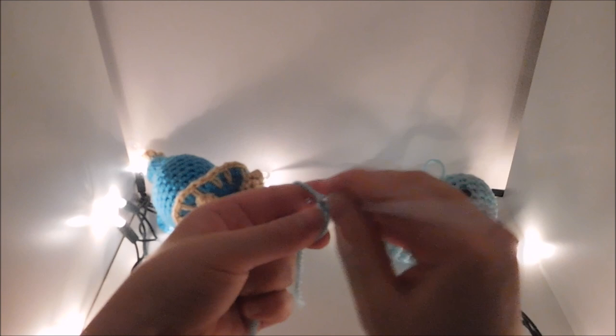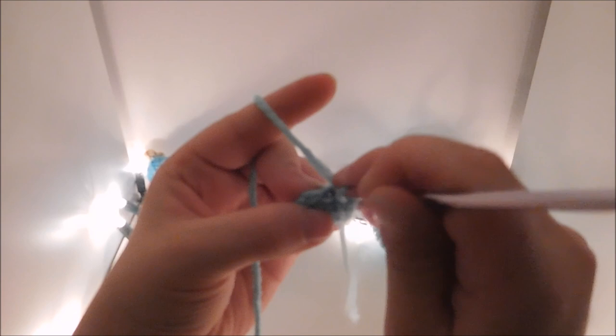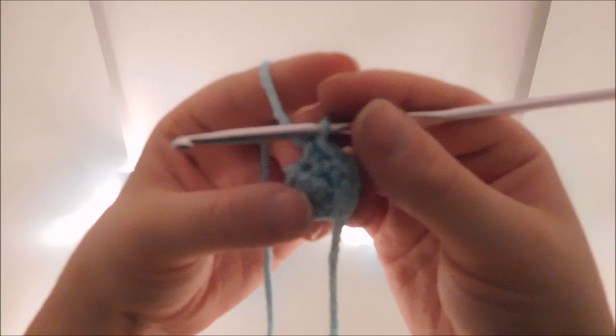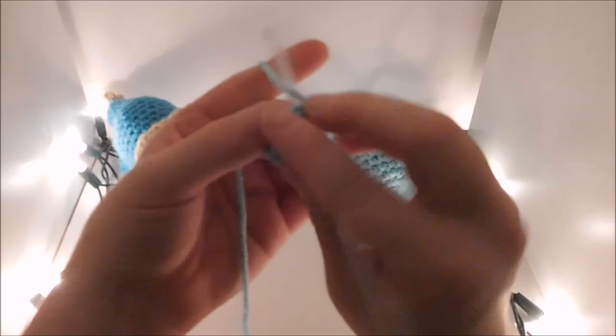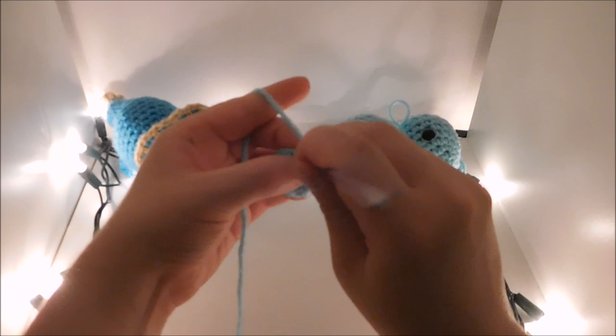For the feet, put 8 single crochet in the magic circle, slip stitch, chain one. Then in the back loops only, single crochet all the way around for a total of 8. Then do 2 more rows with 8 single crochet in each, slip stitch, chain one, break your yarn.